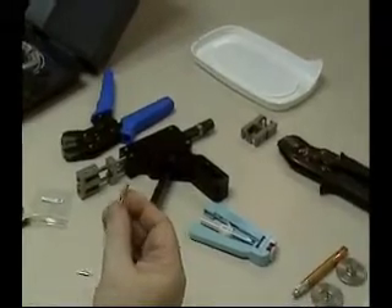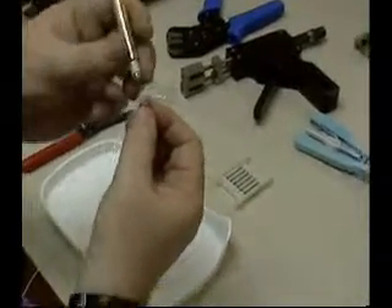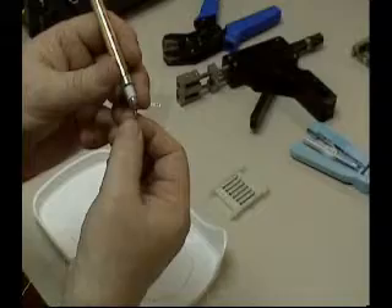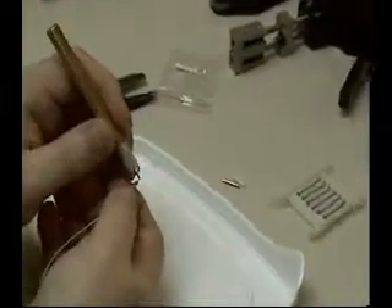Now you are ready to cleave. You take your cleaving tool, place it at the base of the connector, scribe the base of the fiber, and then bend the fiber. That process is done.